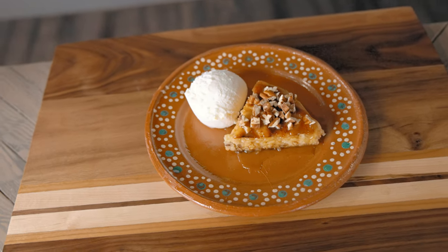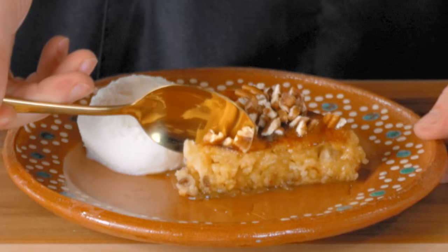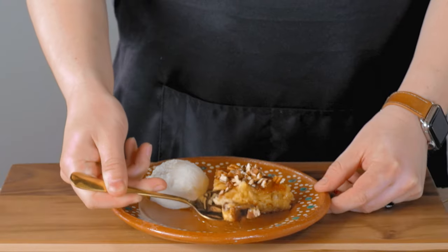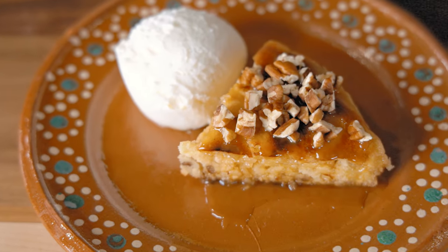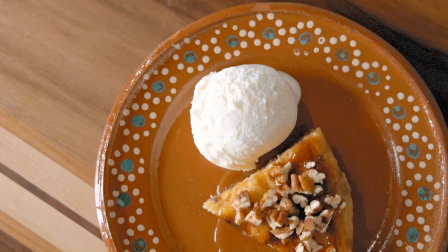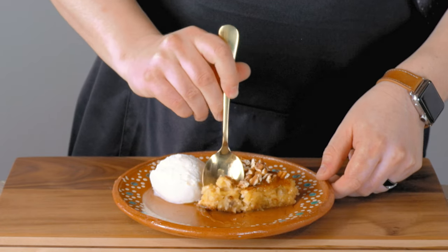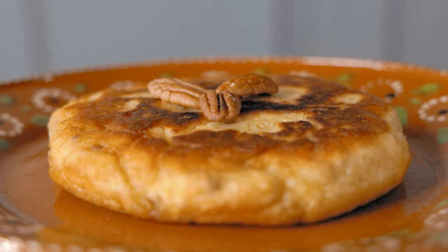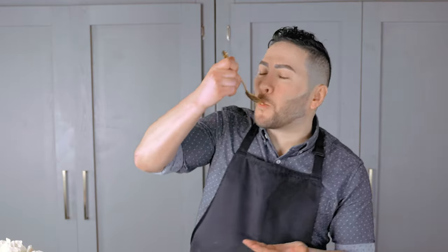It looks incredible. I love the caramelized bits on the crust and it just smells so good — you can really smell the sweet corn and the caramelization. This is so good. Just like the pan de elote in Mexico. It's just such an awesome mix of flavors and textures with the bits of corn and added nuts. The corn flavor really comes through and it's just so nostalgic for me. You might think it's just a thick pancake with a couple of ingredients added in, but it's really transformed into so much more, making it such a versatile treat packed full of flavor.